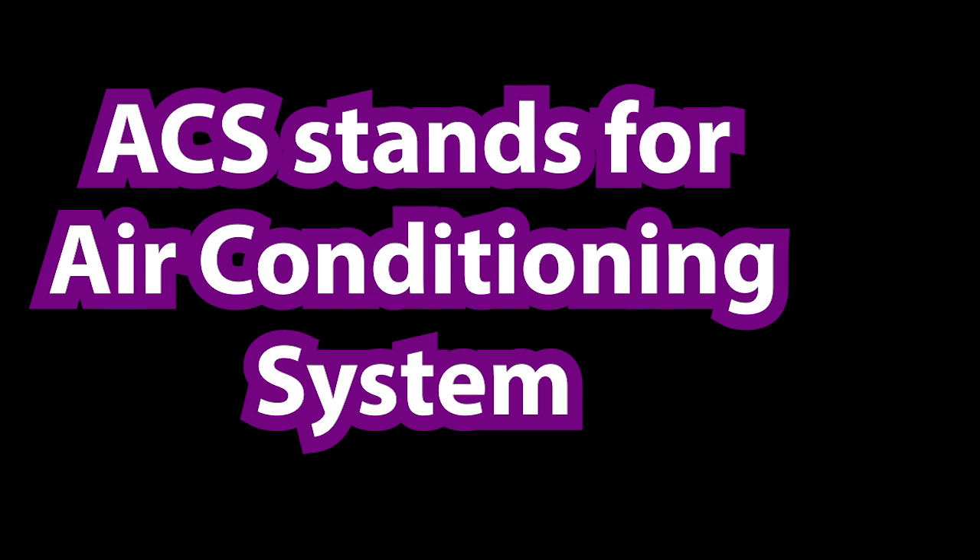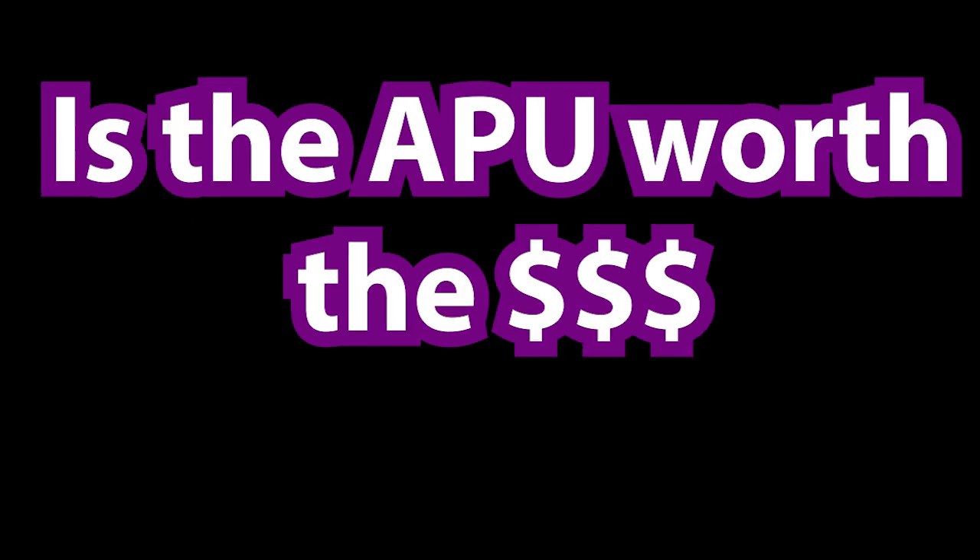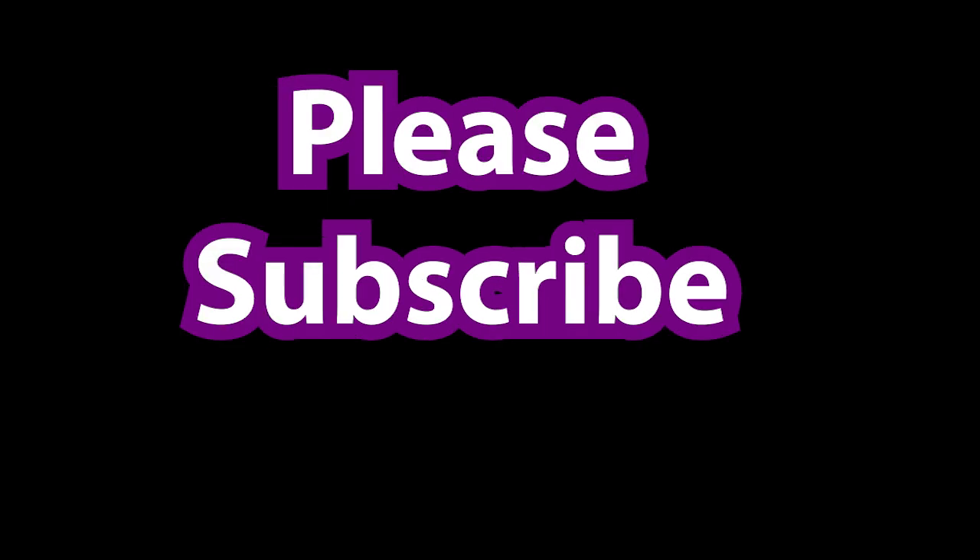Let me know down below — if you have an APU, do you think it's worth it? Is it worth the time, the money, the expense? Could you live without an APU? And do you have Opti-Idle on your truck, or do you just idle your truck? Do you think APUs are worth it, or would you rather have Opti-Idle? Please like, comment, subscribe, ring the notification bell, and I hope to see you out here truckin' along. Bye!